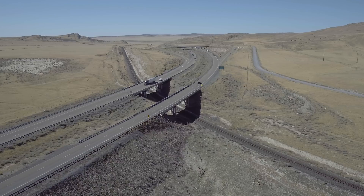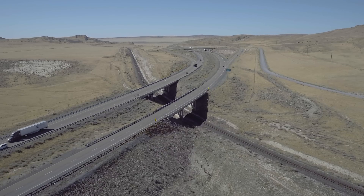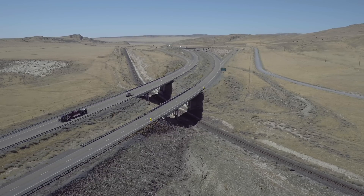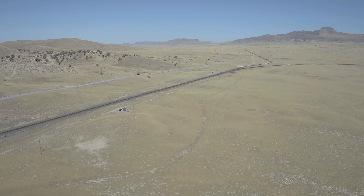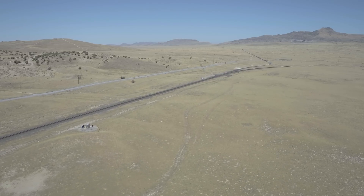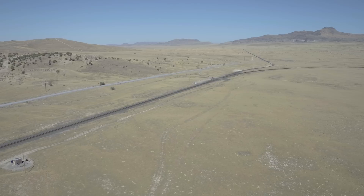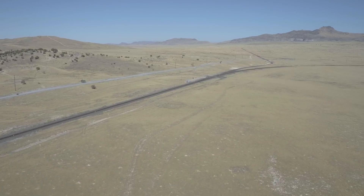If you continued on I-80 to the west — sort of the direction I'm pointed — for another 50 or 60 miles, you'll come to Wendover, which is on the border of Utah and Nevada. And a little before that you're at the Bonneville Salt Flats — yes, those Bonneville Salt Flats — where they do most of the timed speed runs in the U.S. You can see the ATV driving down the dirt road. It's a pretty popular spot.